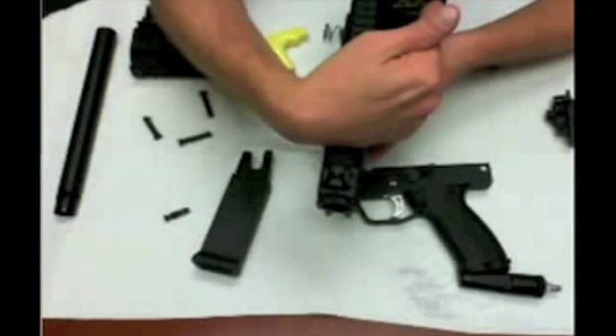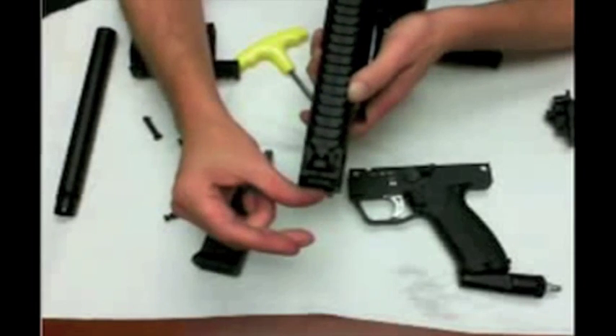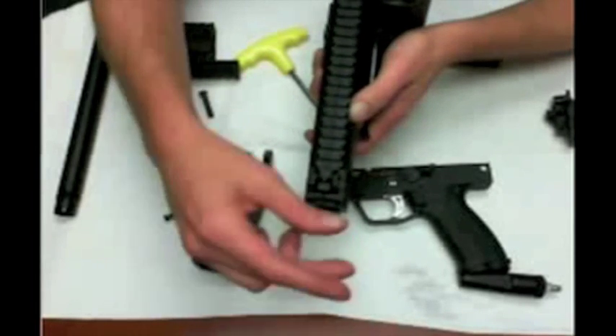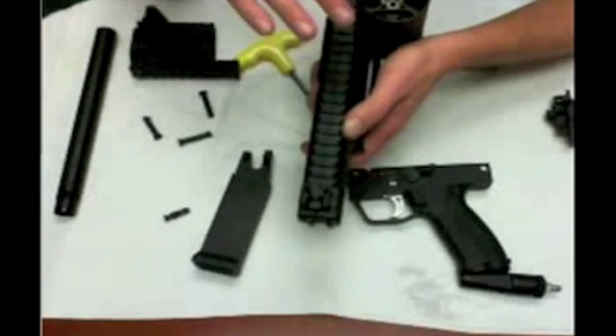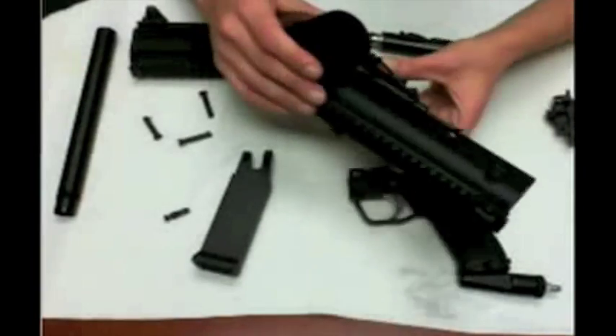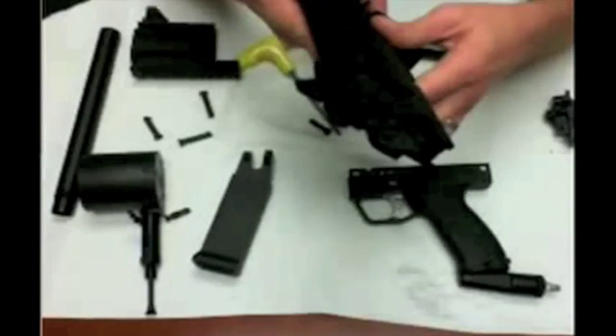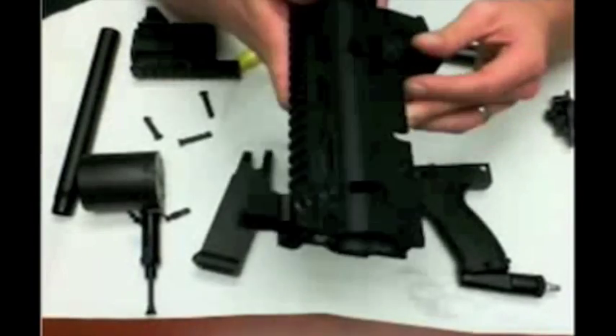That more compact size is why the folding stock isn't compatible right now — when it folds, it's actually too close to the cyclone. But they are making an adapter to push that out about a half inch, which will allow it to lock closed. The air-through stock is also getting an adapter so that will work as well.